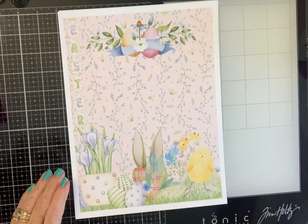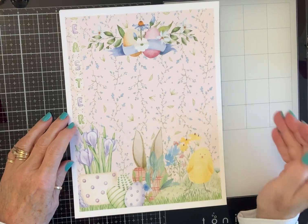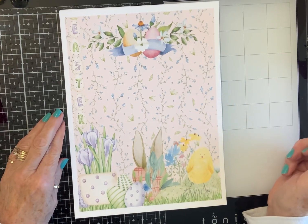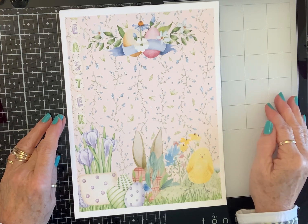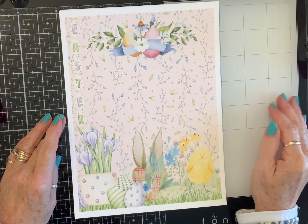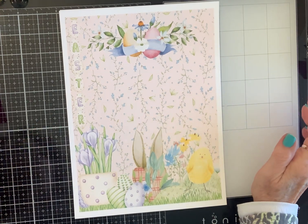Hello Crafty Friends! I'm coming on today with another one of Sandy's amazing collections. This one is called Spring is in the Air. Sandy is a designer and she has a company called Decorate Your Life. She has a website, a YouTube channel, Facebook, and she designs beautiful paper.